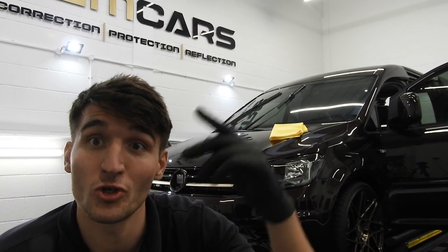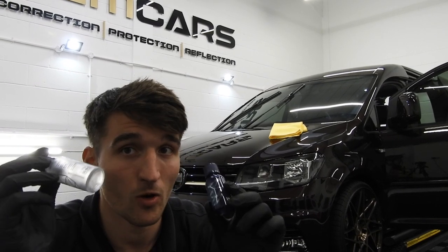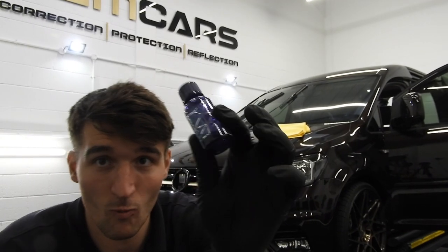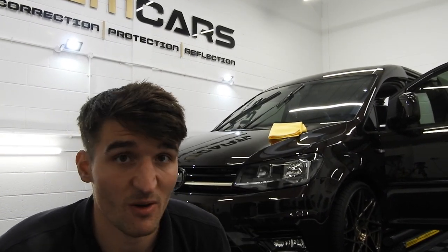I'll be doing the second layer tomorrow — it's a bit of an overkill. Normally you'd do two of the base and one of the skin, but we're going to put a secondary hydrophobic layer on just to see how that reacts.